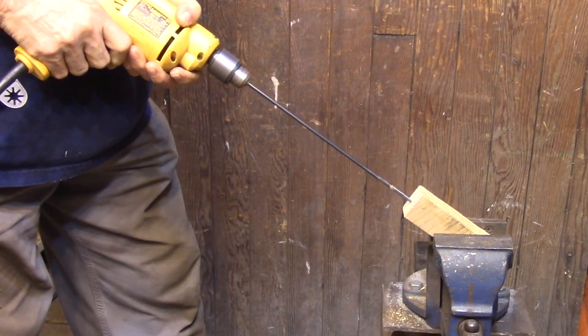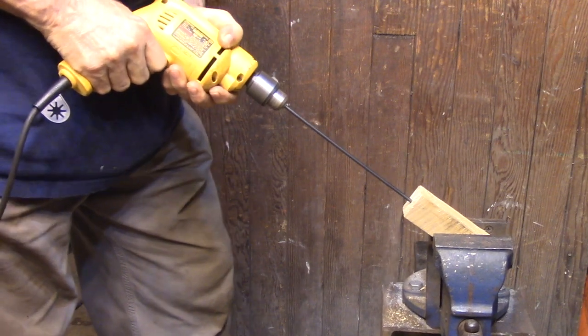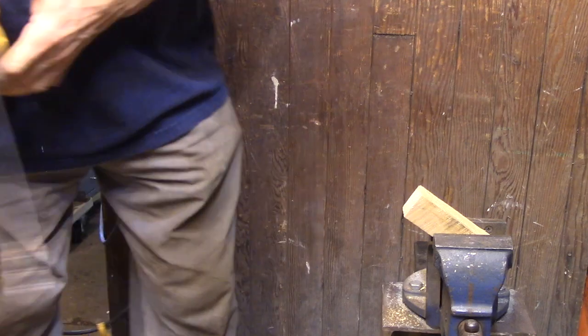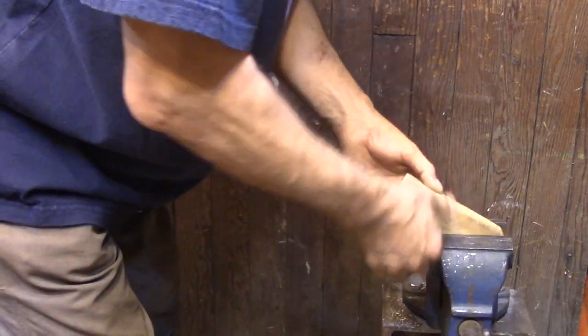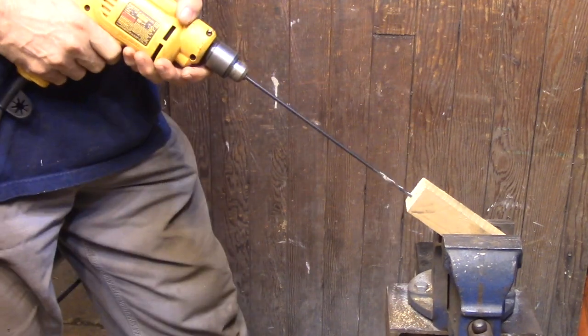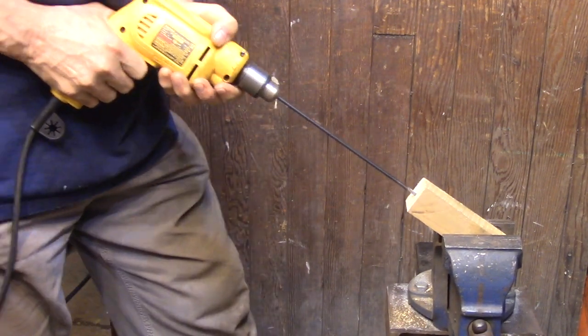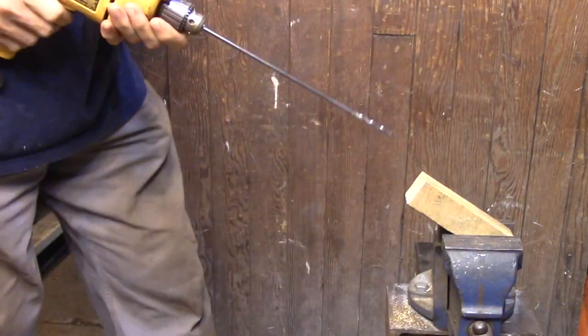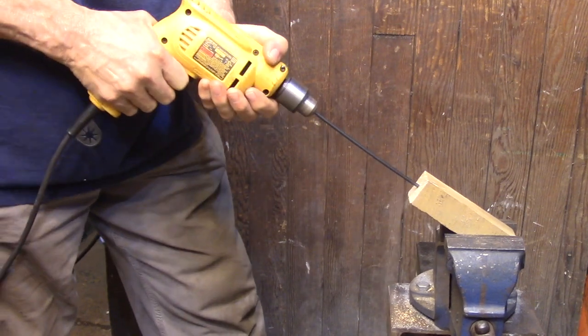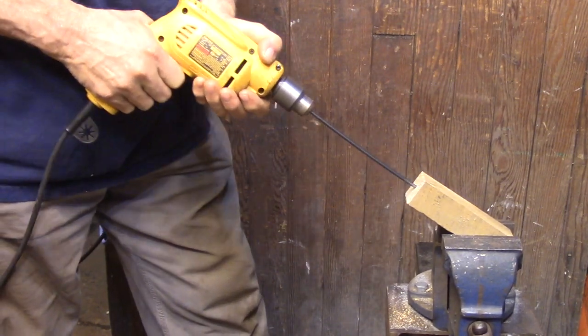I'm just going to take my time, pull the drill out often to clear out the chips, and every once in a while I'm going to rotate the block to try to minimize the error. The reason I'm drilling it all the way from one side — and not from both sides the way I did the frame — is because I want this to be a really straight hole. Even if it's crooked in the block, I want the hole to be straight so that when I insert that pin I don't run into a problem with having to bend the pin to follow the hole.